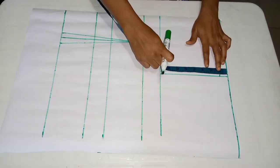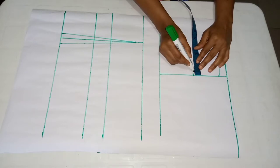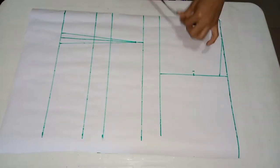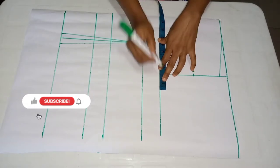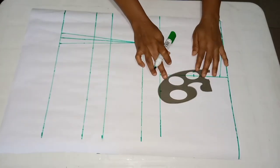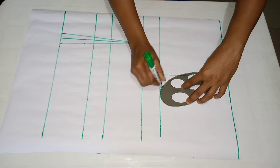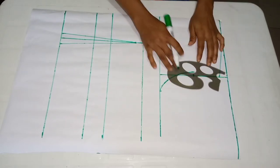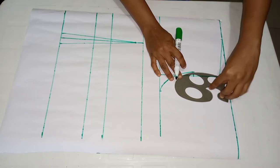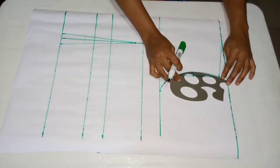After that I'll take my entire armhole measurement and divide it by two, coming in by half an inch. Then I go over to my chest line and take my bust measurement. Afterwards I'll connect those points together from the point around my bust area to my armhole, then all the way up to that point. I'll just blend that line.